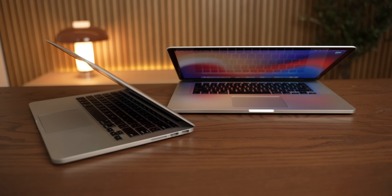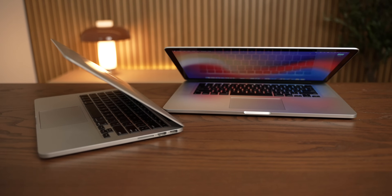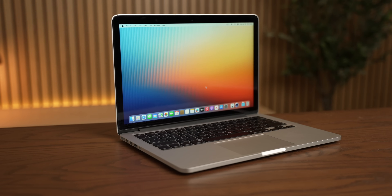This is the last upgradable MacBook, and it's not what you think. Typically when I talk about upgradable MacBooks, I'm talking about the holy grail, the 2015 Retina MacBook Pro.